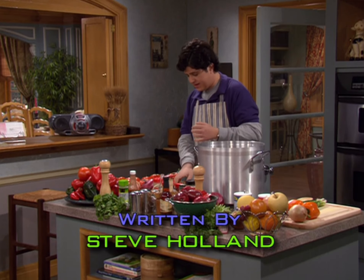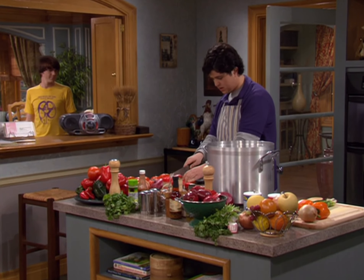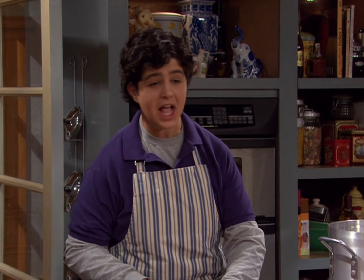Now begin cutting your tomatoes into small chunks. I call this chunking the tomato. Chunking the tomato.